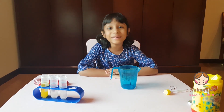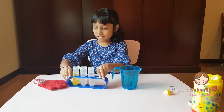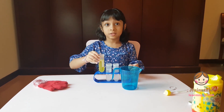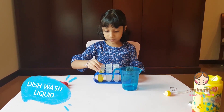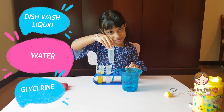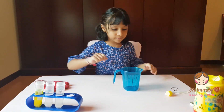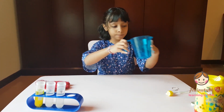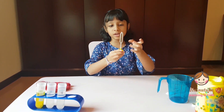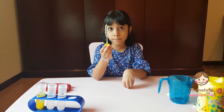So the things we need are: the same amount of dishwash liquid, water, and glycerin. A measuring cup. And you need something like this — it is called a bubble blower.